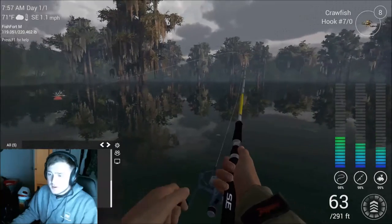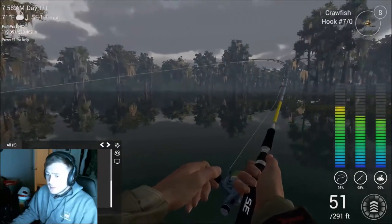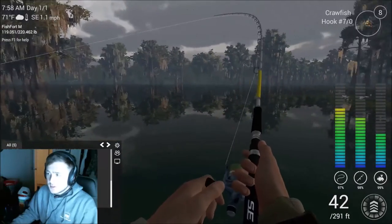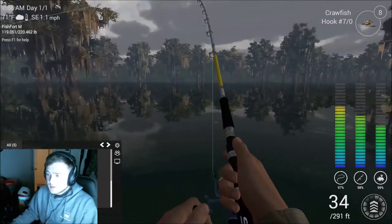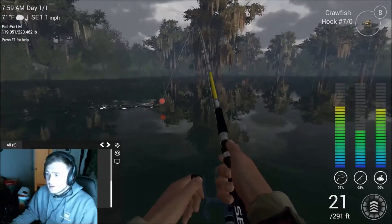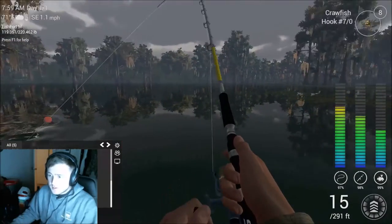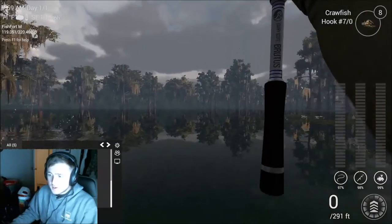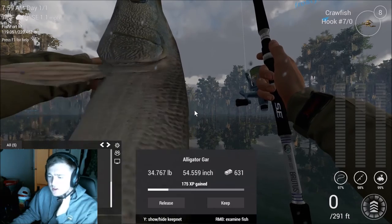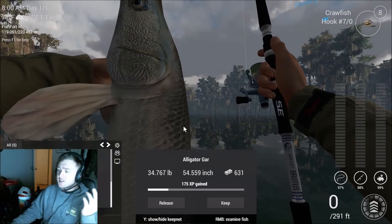Come here little buddy, we need to fill up the fish net — daddy's gotta make some money. Come on bud. Oh yeah, we definitely got a gar! There we go — see how big he is? That's a 34 pounder, a little bit less than the last one, which I thought was 44 but it was actually 41.